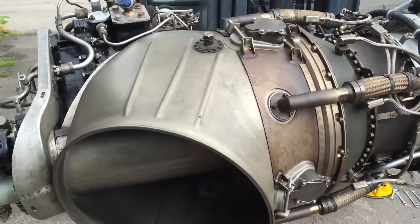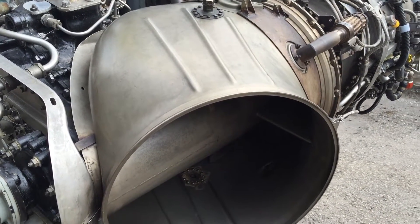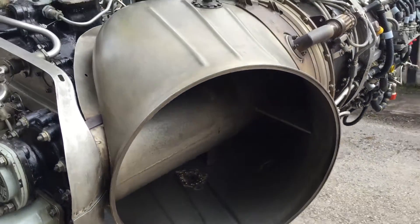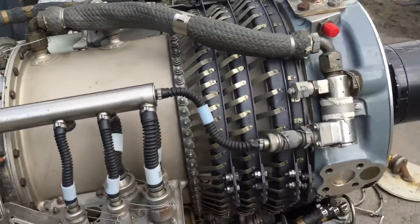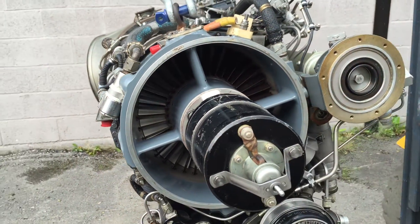This unit is a civilianized version of the Gnome engine. It was previously fitted to an AgustaWestland AB204B helicopter, which is a licensed-built version of a Huey. Everybody knows and loves the Huey from all the Vietnam movies — Apocalypse Now, Platoon.